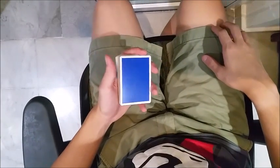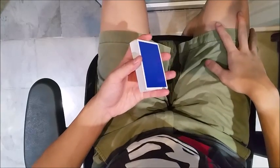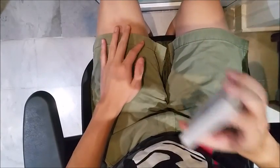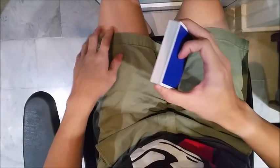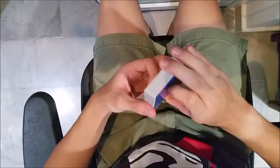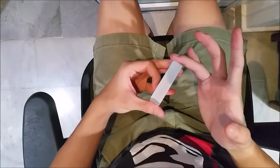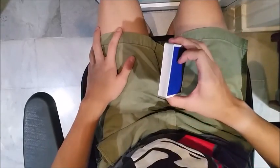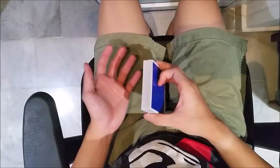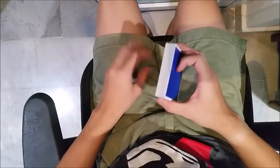So without further ado, let's get started learning Frequency. It starts in a Biddle Grip — hold it in your dominant hand. Your ring finger has to be at the corner because the beginning motion is going to pivot a packet using that point of contact. You'll realize that this flourish begins mostly with all the motion being underneath the deck.